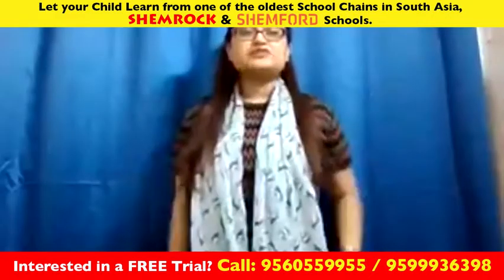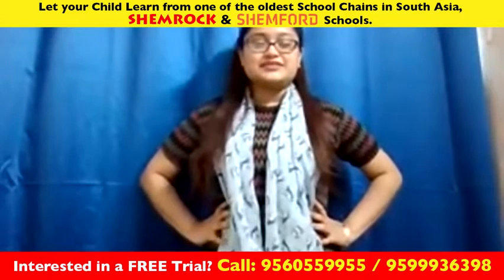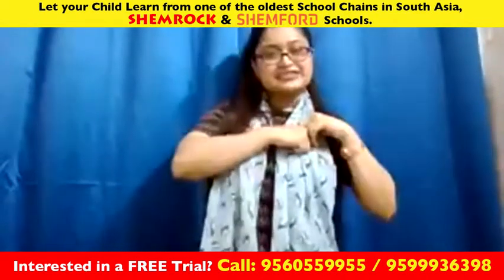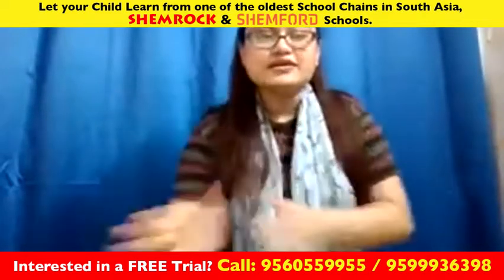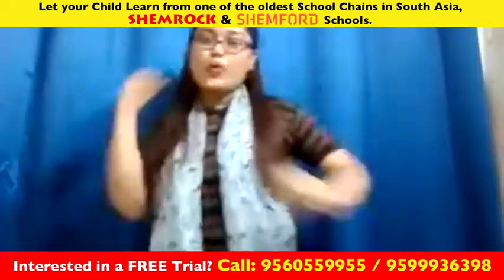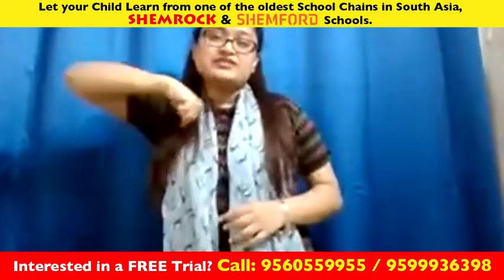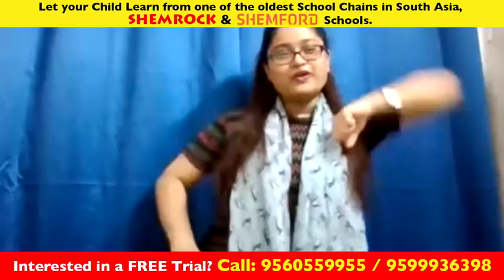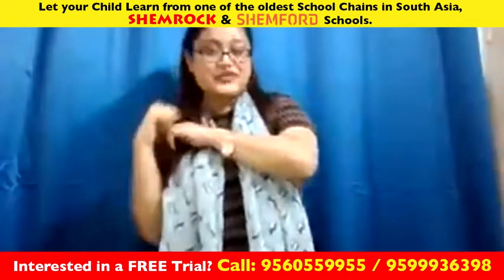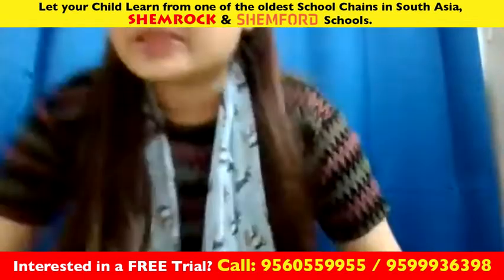First we will stand like this — hands on your waist — and from here: one, two, three, four, five, six. Then from here we will start: one, two, three. One, two, three, four, five, six. Again: one, two, three, four, five, six. Let's do it with the music.